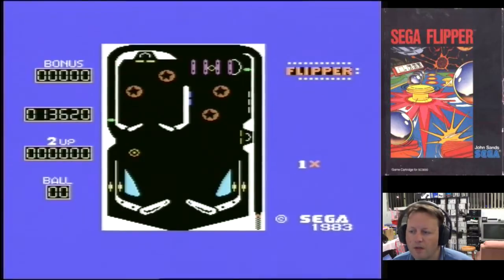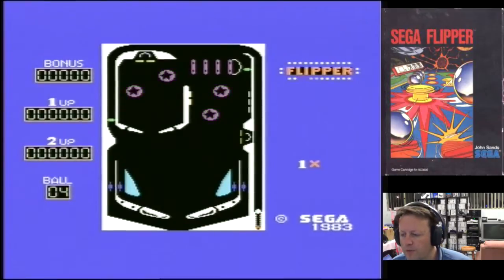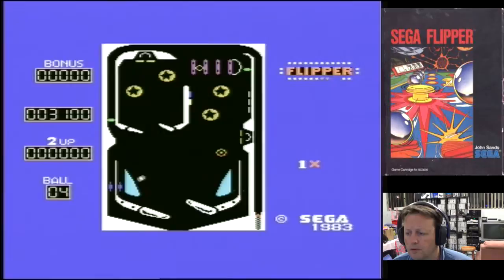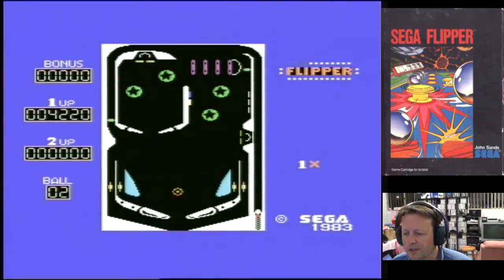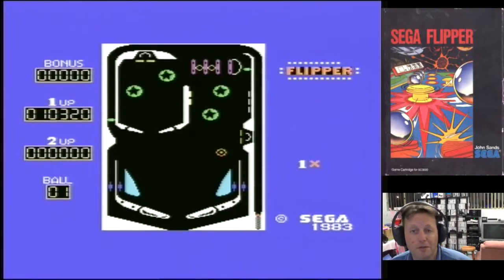There are a couple of targets up there in the top section to go for. We'll have another go because we've only got the two games to do. It's very hard to hold the ball — you can't hold it. But if you miss that you're toast really. Too slow and it went down the side — I did the same mistake again.